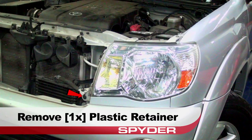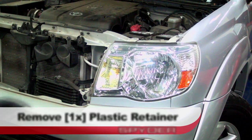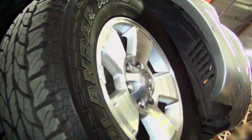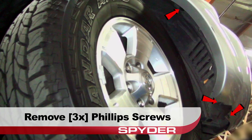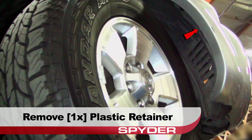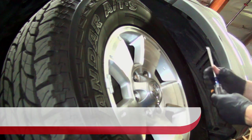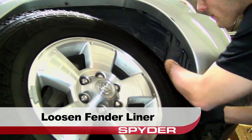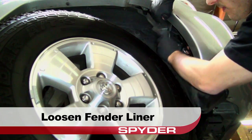Remove the plastic retainer securing the headlight garnish. Now move to the front wheel well and remove these three Phillips screws. Note that the top screw is recessed in an access hole. Then remove this plastic retainer.